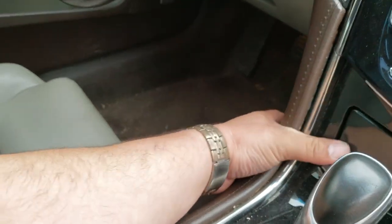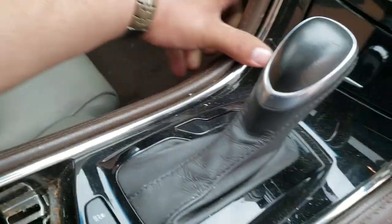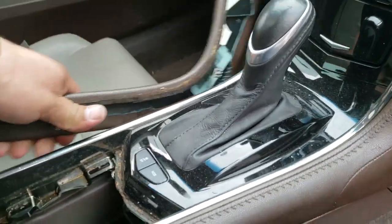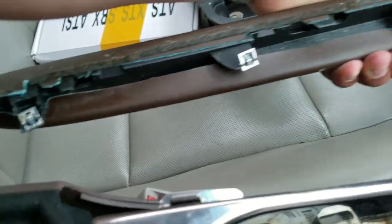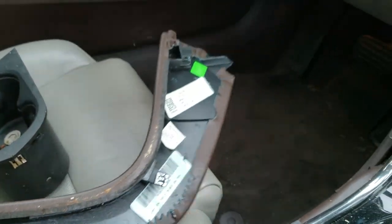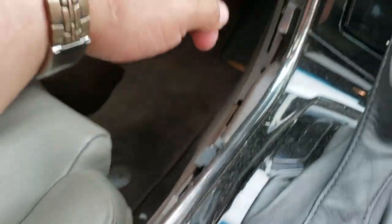Just like so - you have to work it out. Take your time, you don't want to break anything. It has clips all over the place here. You do not want to break anything, any of these plastic trims.